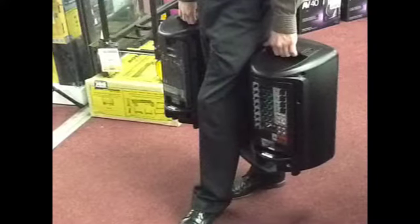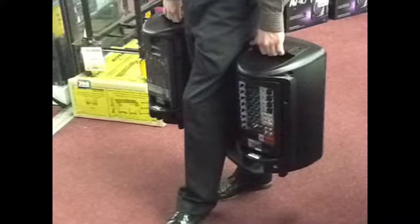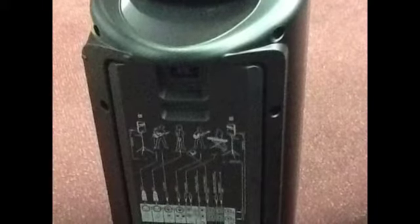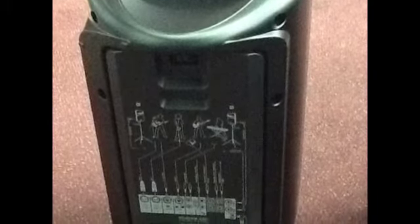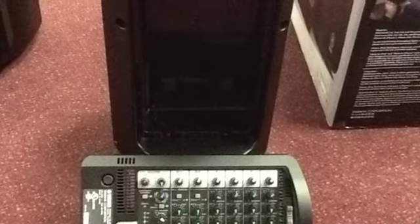Let's take a look at some of the features. First of all, they redesigned it so it's extremely portable. The handles are easy to grab and move from one place to another. In the back of one speaker, you're going to have a compartment which you can keep the speaker cables, power cable, anything else you might need to store away. In the other speaker, you have the mixing console which pops out extremely easily.